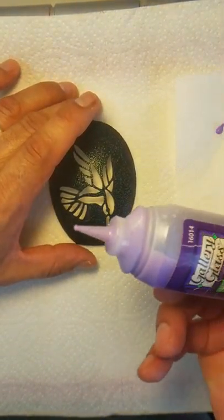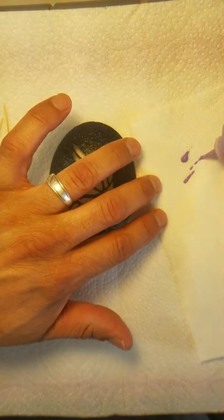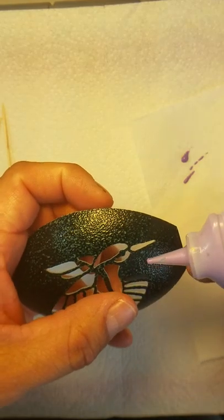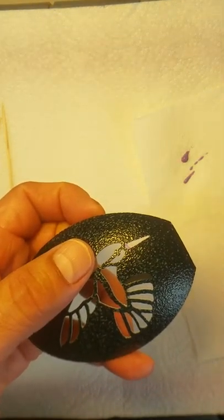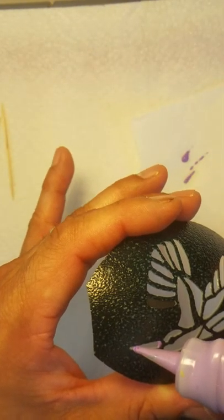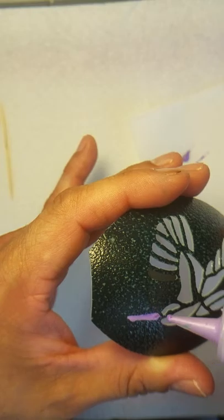What I'd like to do is get your bottle, turn it over, and then just put a little drop on the paper towel. The reason why you do that is you want to make sure there are no air bubbles coming out. Start at one end and just barely get the paint into the tip, then go along to the other end and squeeze the paint until it fills. Using surface tension, you're going to fill up that gap.